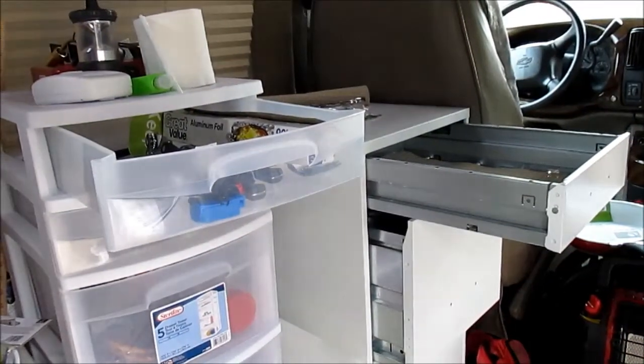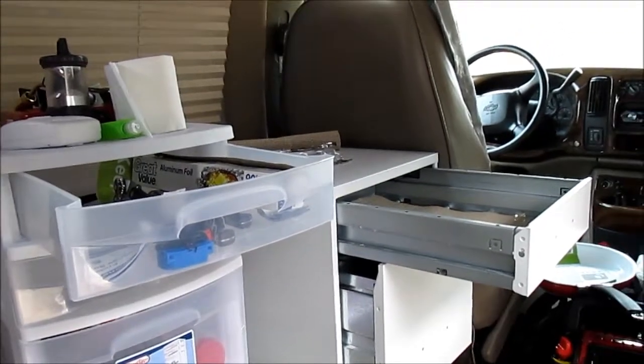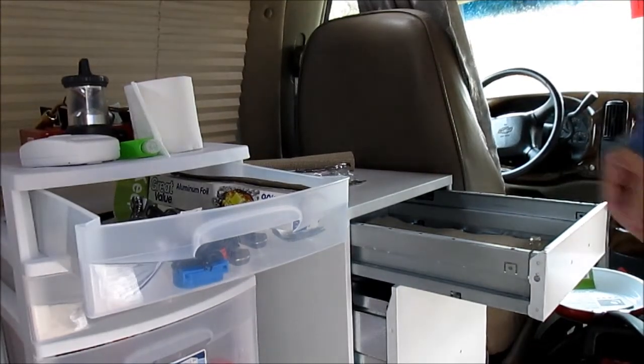I'm not sure if I'm gonna do it in all three drawers or not, but that top one's gonna be for silverware and things that can roll around and bounce. Yeah, cool — transferring a few things over.